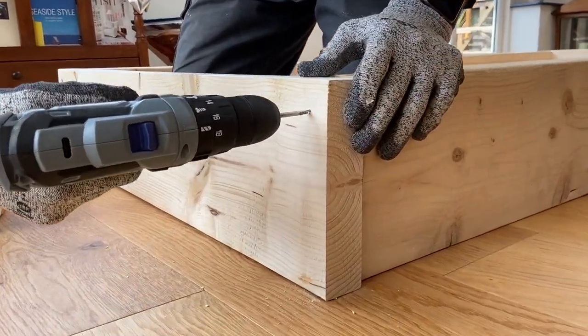At time of filming, this drill set sells for £52 on Amazon. I think that's really fantastic value for money given that you're getting a really good drill, two batteries and an assortment of drill bits and screw heads. And it should definitely be a consideration if you're in the market for a compact, lightweight DIY drill.